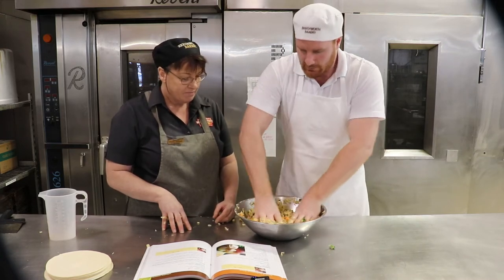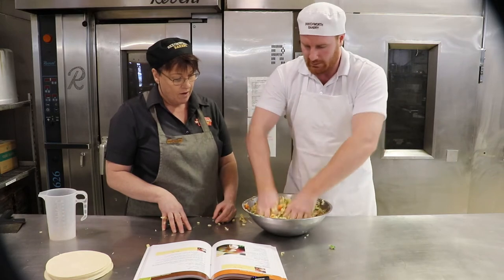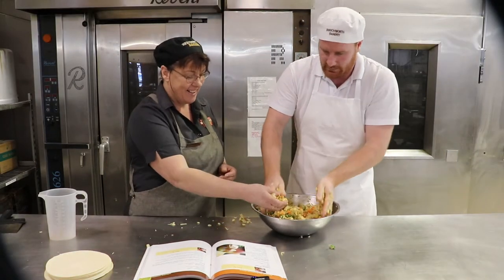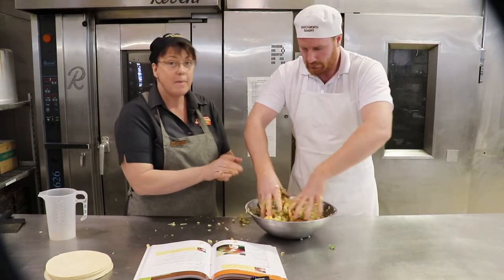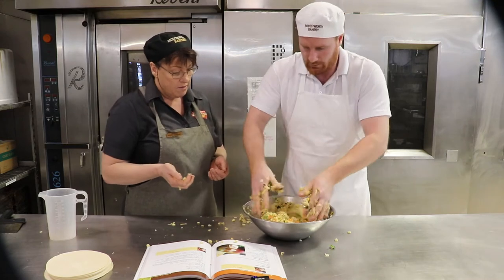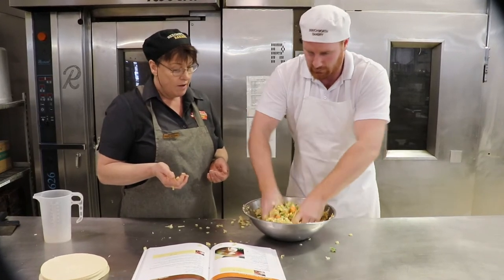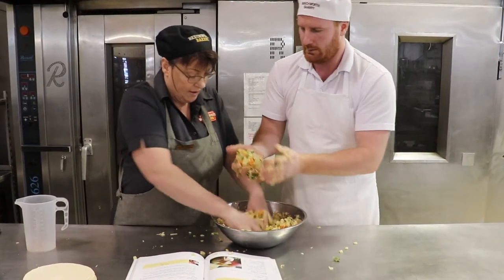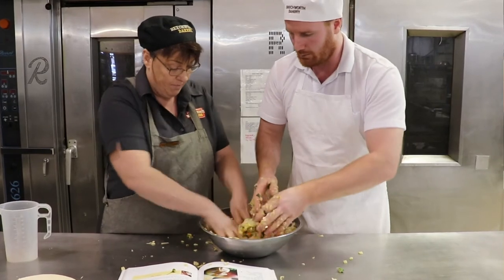It smells amazing. Just keep going — you really want it just like wet sand, or maybe like a snowball. You want to be able to hold it together in your hand and it doesn't fall apart. We can see it's starting to come together now. It does feel a lot different. Nothing else has been added at all — it's amazing how much moisture your leafy vegetables like lettuce and spinach hold. If we clamp it together now, it starts to hold and it's not falling apart, which is where we want it.